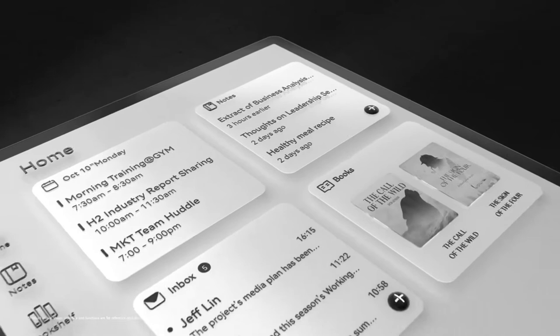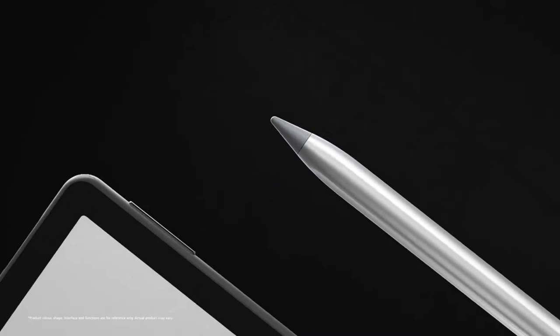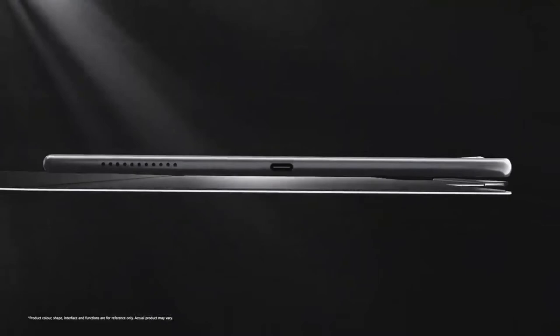The slim slate measures 6.65 millimeters thick and is 182 millimeters wide, and weighs 305 grams. This is heavier than a Kindle Paperwhite but lighter than a ninth-generation Apple iPad, and because the weight has been equally spread through its chassis, the MatePad Paper never feels heavy at all.